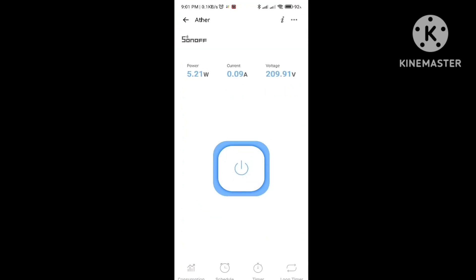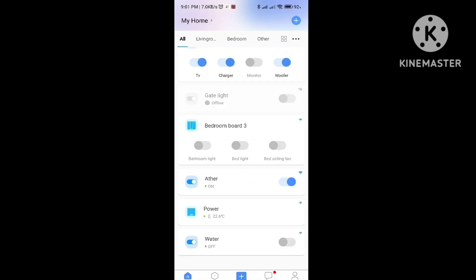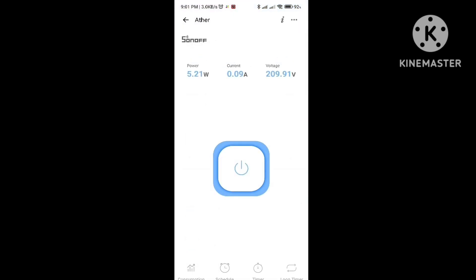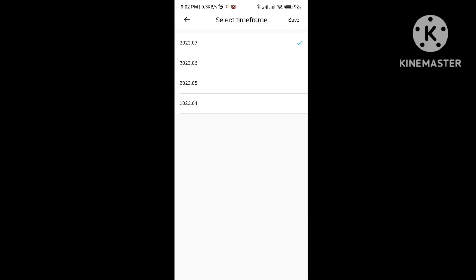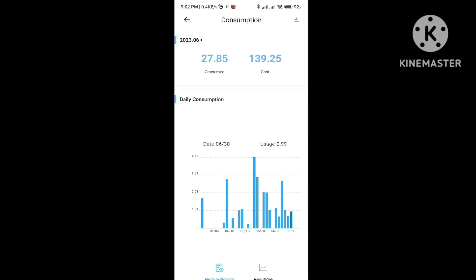This is the Sonoff mobile app — I named the Ether plug in the app. Now it is showing idle watts: 5.21 watts because charging is completed. This is showing the 7th month, July. As of now I have taken 19.40 units. Going back to the 6th month, June, I have taken 27.85 units.